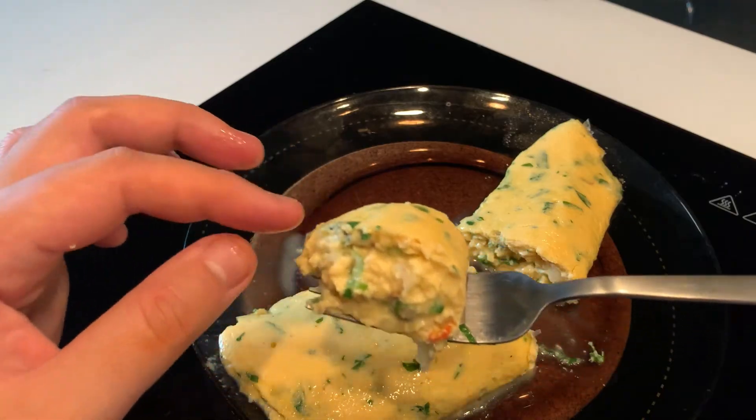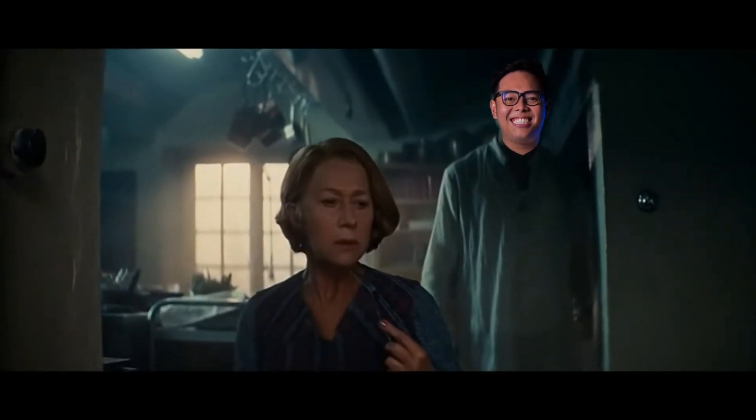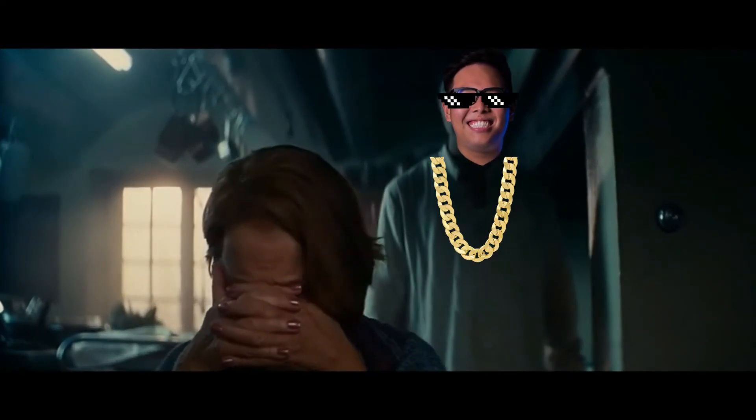The insides are soft and creamy. The parsley, spring onion, and chili give it a flavorful combo that will be sure to make Helen Mirren go — well, you know. Thank you for watching, see you in the next one. Bye!